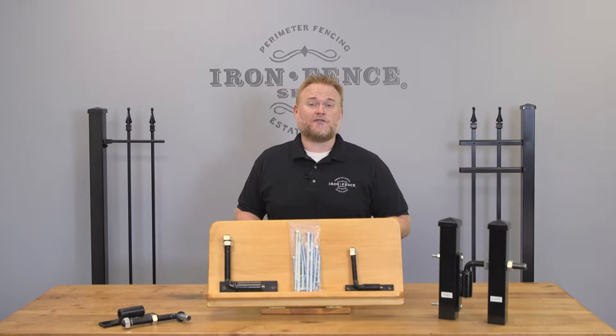Hey everyone, Jason from Iron Fence Shop. Today I wanted to go over the installation and functionality of our J-Bolt gate hinges.